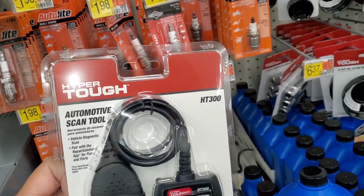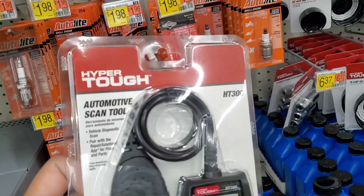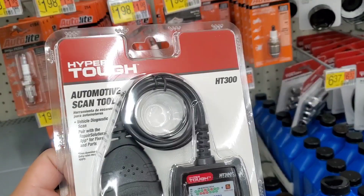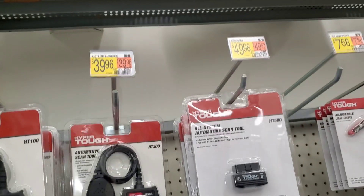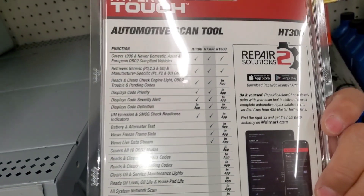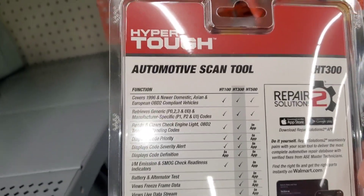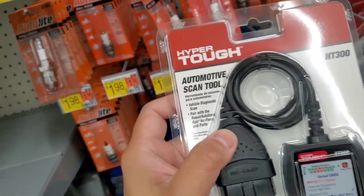Welcome to my video. We're doing an update on the Hyper Tough HT300 automotive scan tool — vehicle diagnostic scan paired with a repair solutions app for fixes and parts. It's about $39.96, which is close to $50 if you consider the gas to come to Walmart to pick this up. But this is generally what a $20 scanner would go for.